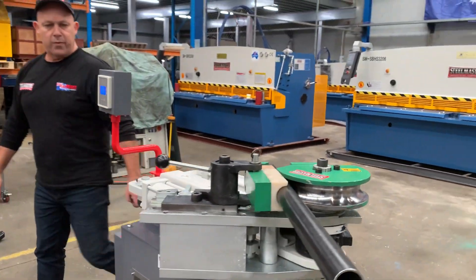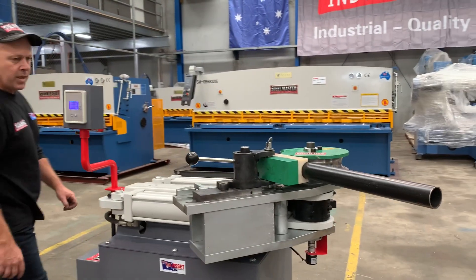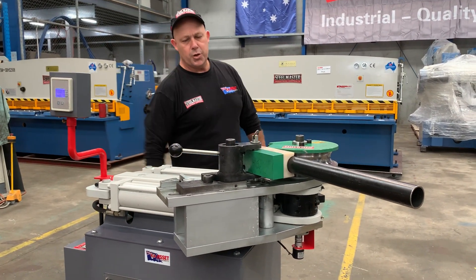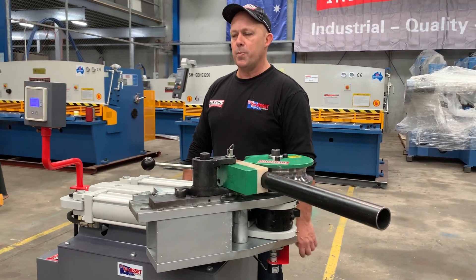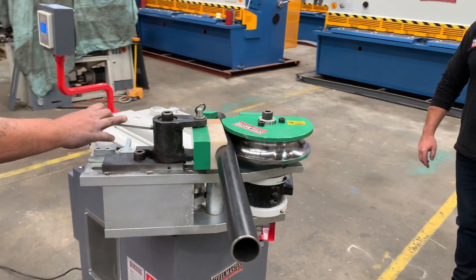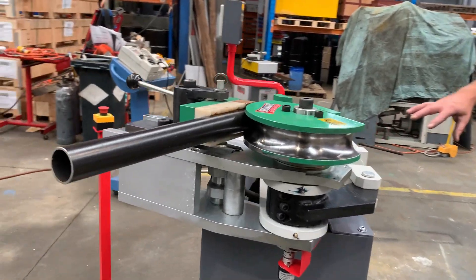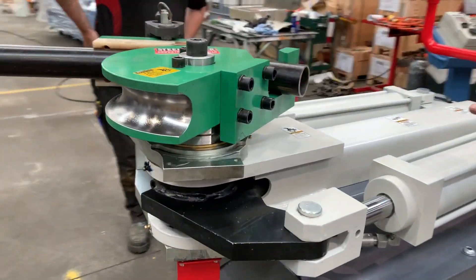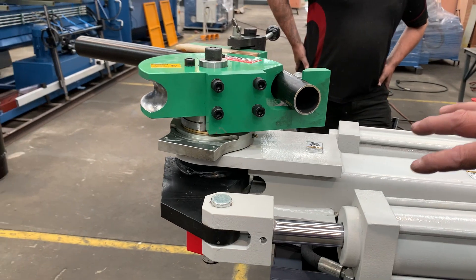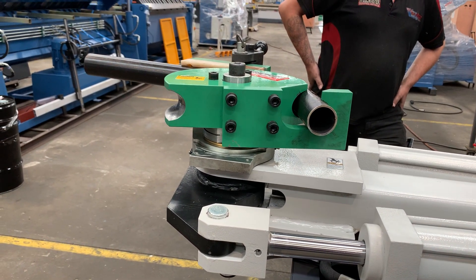Heath, one of our internal tech staff, has set this up to do a 90 degree bend, just to show you how this machine works. You can see how the rams come up and actually bend the material — it's a draw bender, so it's drawing the pipe around and doing a nice smooth bend.